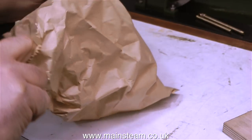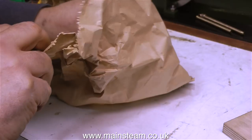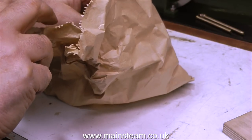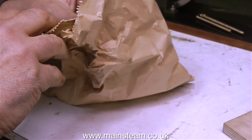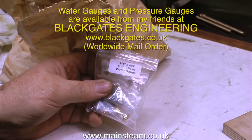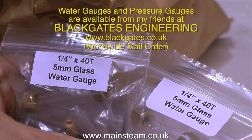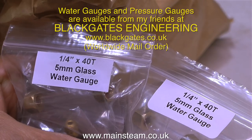I went to see my friends at Black Gates Engineering because I needed to do a little bit of shopping. While I was there, I was chatting to another customer who'd travelled all the way from East Yorkshire to get some parts. The first thing out of the bag is a 1.4x40 5mm glass water gauge, followed by another 1.4x40 5mm glass water gauge. These superb water gauges are made in West Yorkshire, quite close to here really. I always use this type of water gauge because they work.